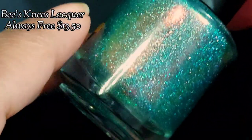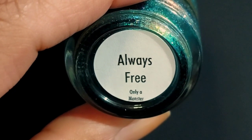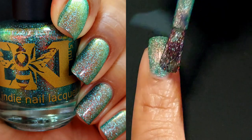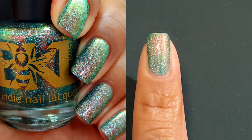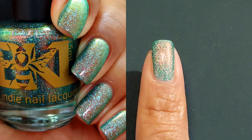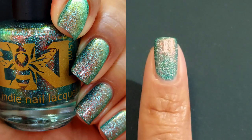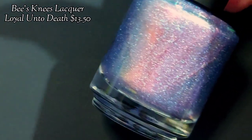Our first polish up is Always Free. This one is described as an updated sister to A Lion with a Thorn in Its Paw. It is a dark green base with glowy red to green shimmer and loaded with hollow flakes. This one will be $13.50, or you can buy all 12 polishes for $150 during the pre-order. There is a magnificent brush with rounded corners and wide spread — it spreads beautifully with a fantastic formula. If you're a fan of green polishes and A Lion with a Thorn in Its Paw, you'll want that one.